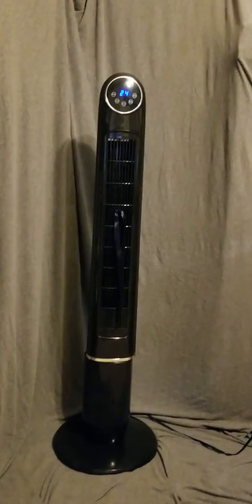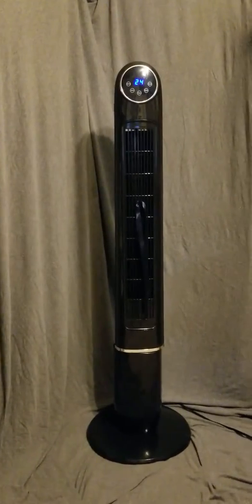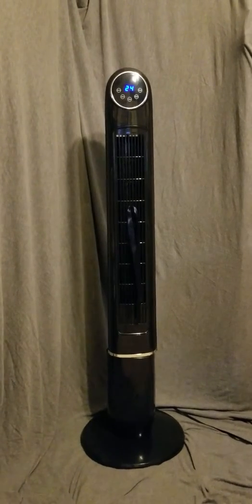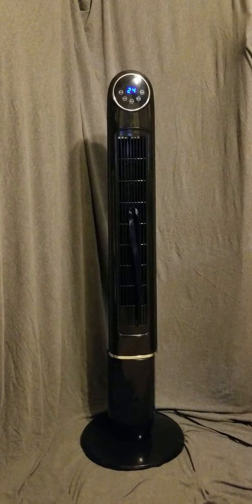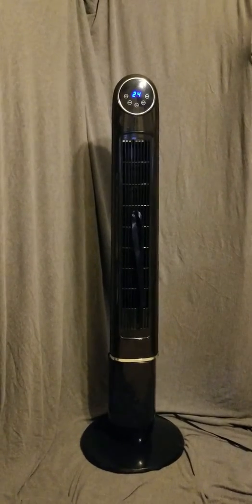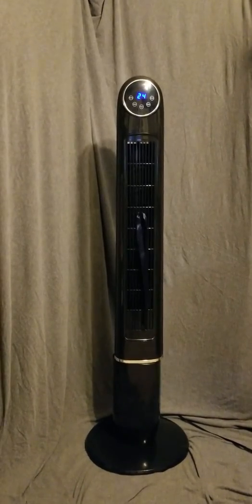Today I am reviewing the TrusTech oscillating fan. This fan is about four feet tall and it oscillates left and right. It has three speed functions and two different wind settings you can choose from, or you can just leave it on regular. It also has a one to twelve hour timer.